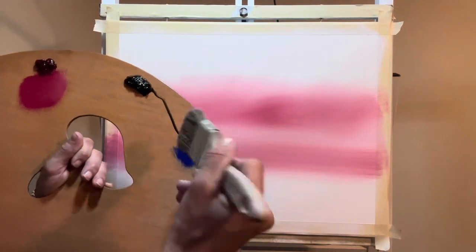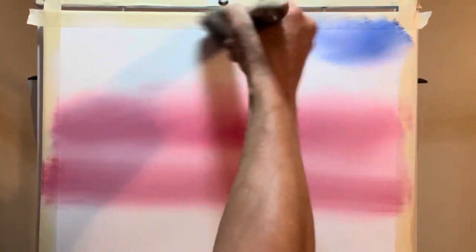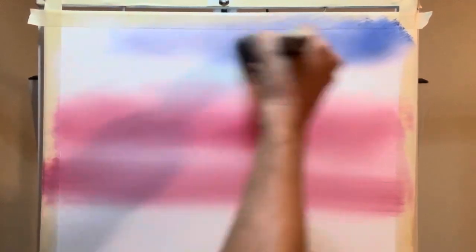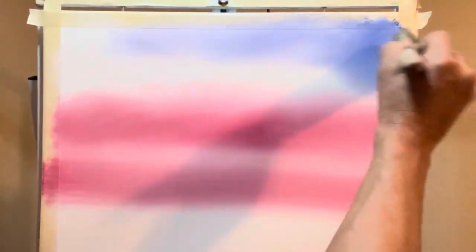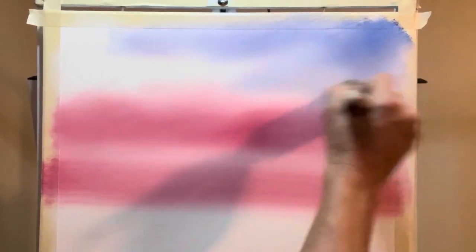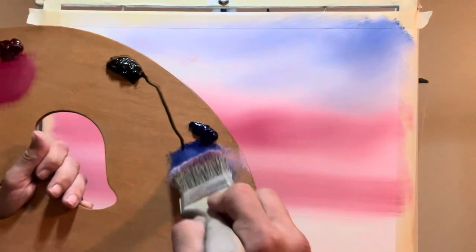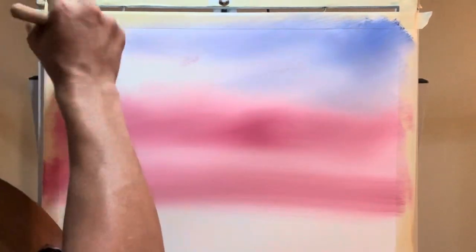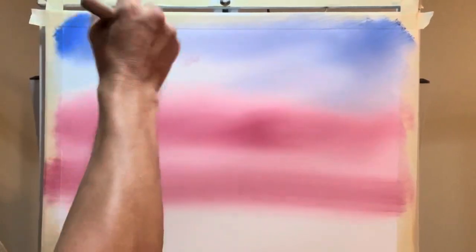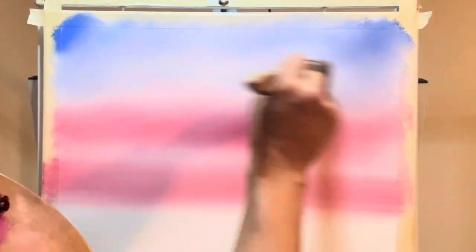We go ahead and pull out some of this ultramarine blue and go right up here in the corner, just like so, and work your way towards the middle. As I'm losing the paint, just bring it on down. You don't want to kill your pink — just go right to the edge and then blend it in. It's been a little bit — I hope you're doing good on your side. It's been a little bit busy for me. Summer came, got a little vacation, went out to Seattle, Washington, and it was pretty cool out there.